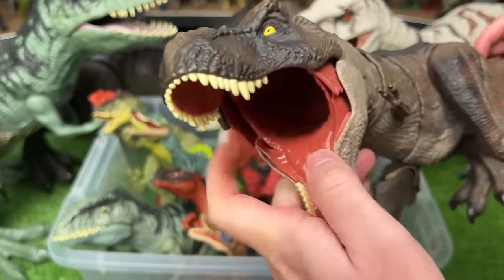Here's another T-Rex figure with the gray and brown coloring. It's very adjustable with its neck, legs, and arms, and there's the button at the top of its head for chomping and roaring. This is a Carcharodontosaurus figure with the blue coloring on the sides and brighter detailing along its back, and it's got an action button on its back for the chomping.